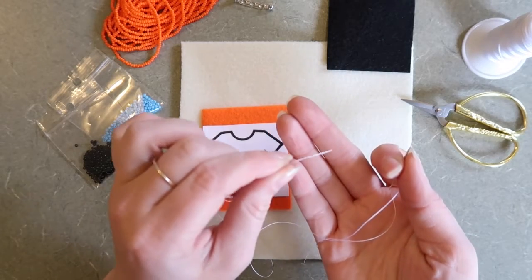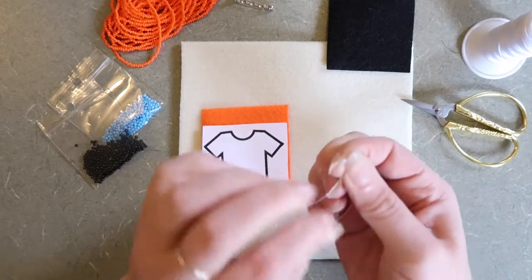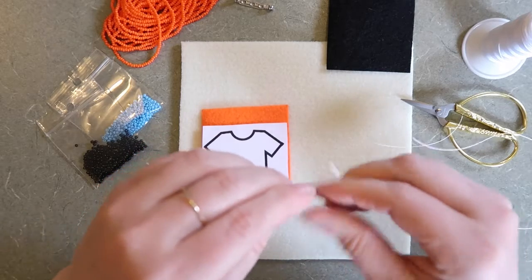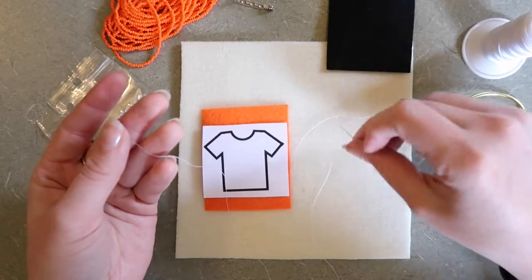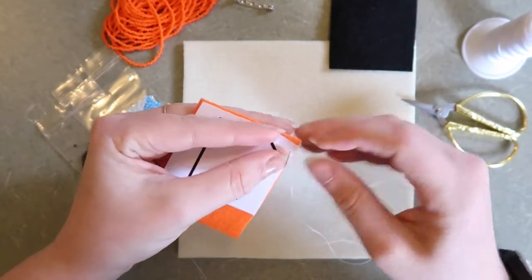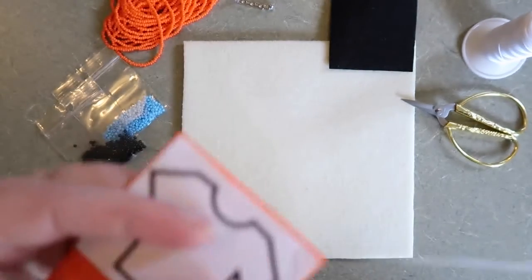The first thing we're going to do is make a knot at the end of your thread. You don't need to tie both ends together, just one of the long ends. I'm going to be making a knot right here. If you know how to make a knot, you can use whatever knot you know. Any knot will work as long as it's at the end of the longer piece of your thread. So we have one knot on one end and then the other end is just loose. We're going to tack this piece onto the felt — piercing the felt and the paper from the bottom up, then going back down, tacking this corner down.